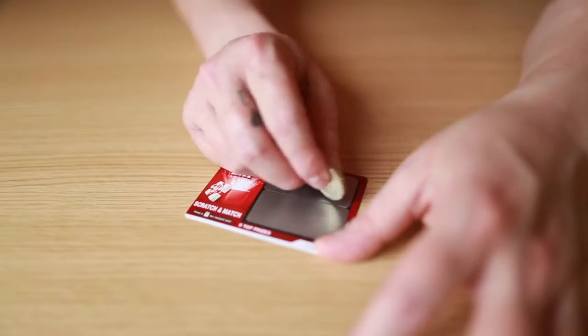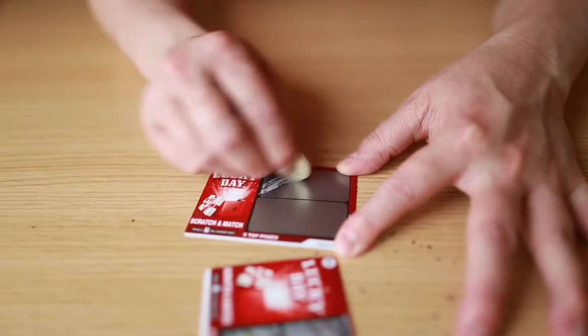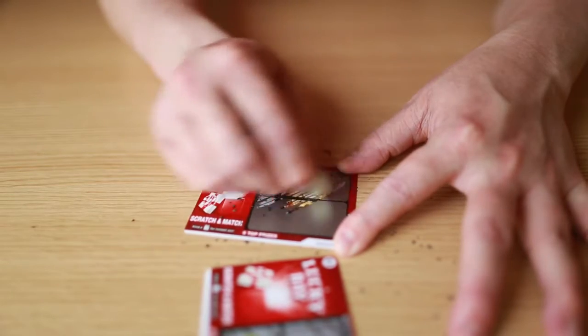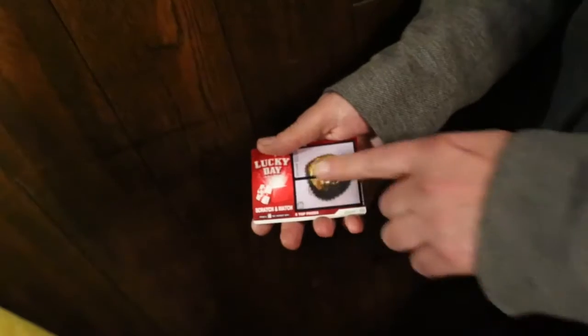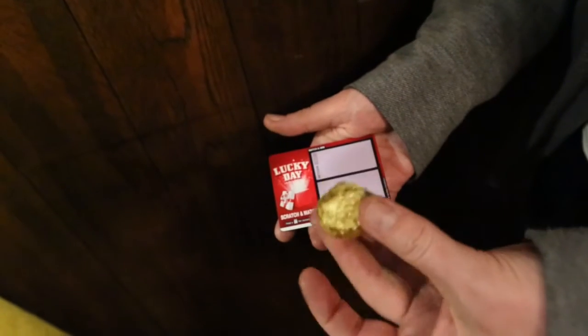Hey, my name's Steve, welcome to POP. The idea of POP is that you give the spectator a scratch card, they scratch the panels off themselves, there's an item on there, and all you do is literally pull it off right in front of their eyes and give it to them — they can't believe it.